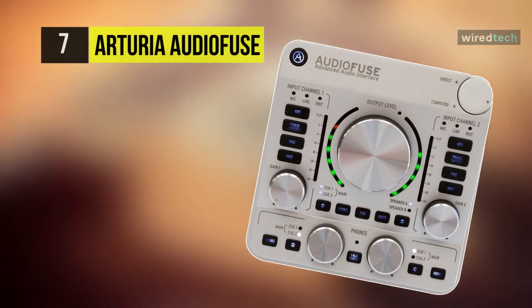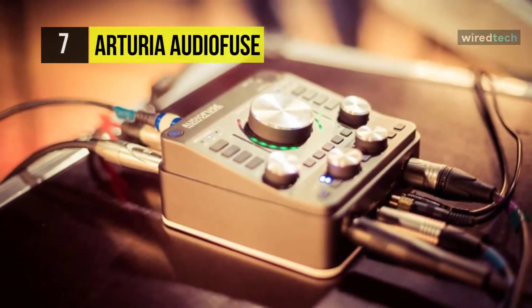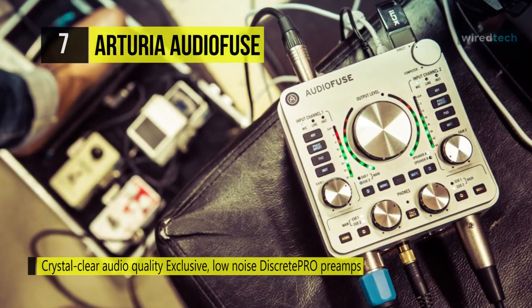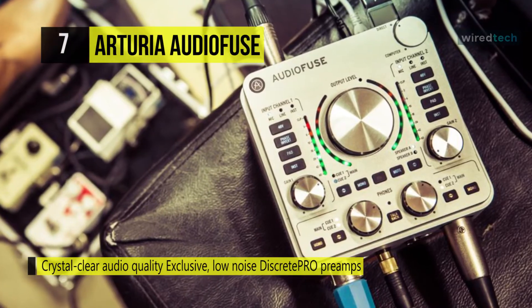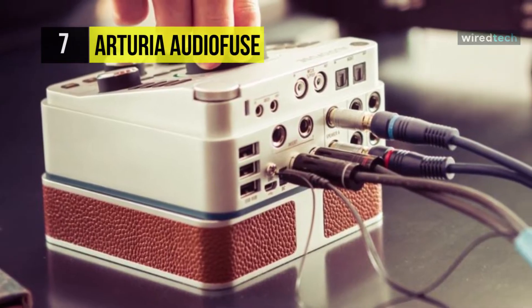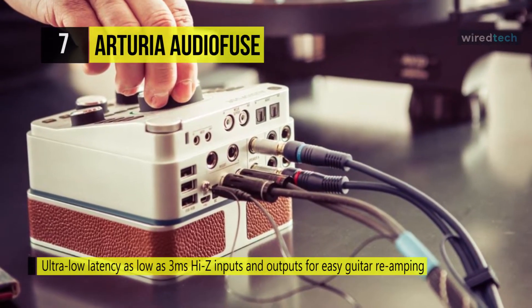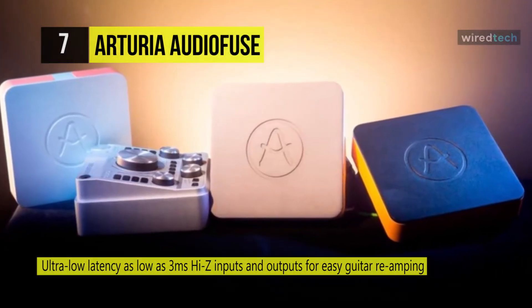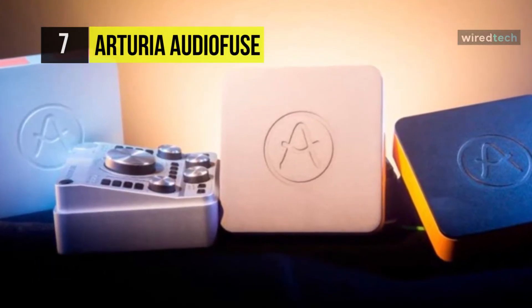Starting our list with the Arturia AudioFuse — it is a next-gen USB audio interface designed to optimize workflow, connectivity, latency, and sound quality. It has a symmetrical audio chain, and the 14x14 AudioFuse rocks two discrete pro mic preamps that bridge the gap between vintage consoles and today's technology. It has a weighted EIN rating that guarantees the broadest dynamic range for your audio, class-leading signal-to-noise ratio on the preamps, and the purest discrete analog signal paths to ever grace an audio interface.